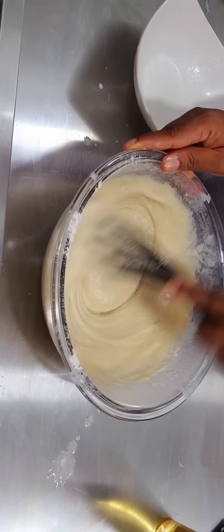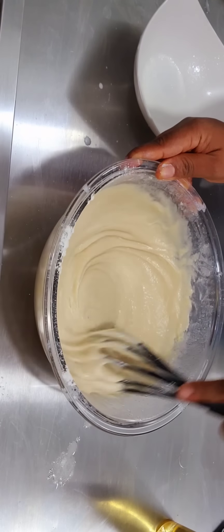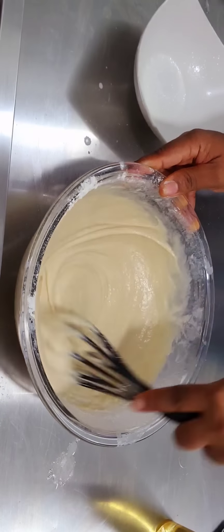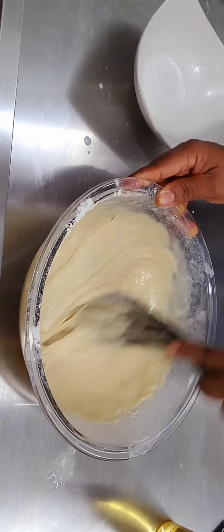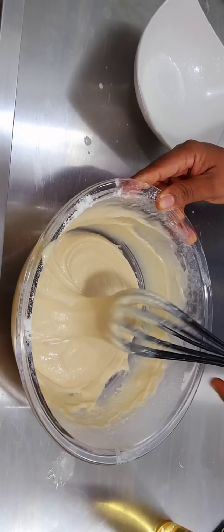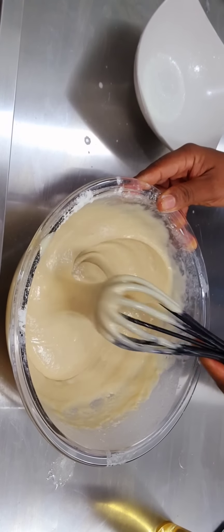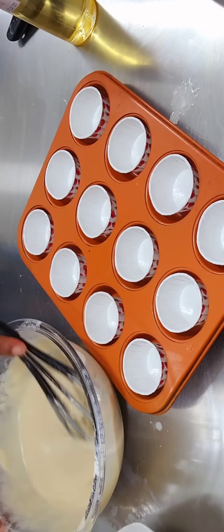You might have the question: can I use a hand mixer for this? Yes, of course you can. Can I use a stand mixer? Yes, you can. But I felt there wasn't that much whisking to be done, so I used my hand whisk. It doesn't even take long — less than five minutes and I was done.